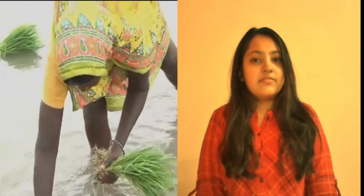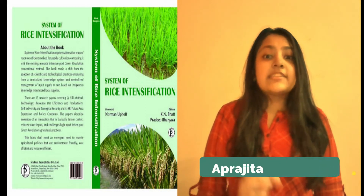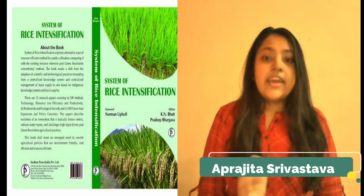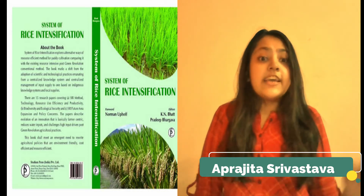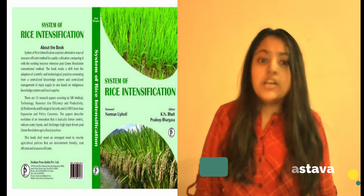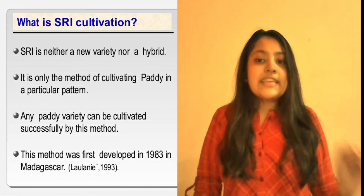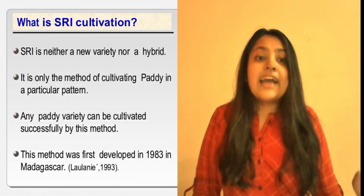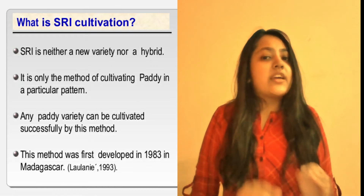My name is Prajuta Srivastava, I am from WDF University and in this video we are going to talk about the System of Rice Intensification, SRI. The System of Rice Intensification is a farming methodology aimed at increasing the yield of rice produced in farming. It is a low water, labor intensive method that uses younger seedlings, singly spaced and typically hand weeded with special tools. The SRI method is environmentally friendly.